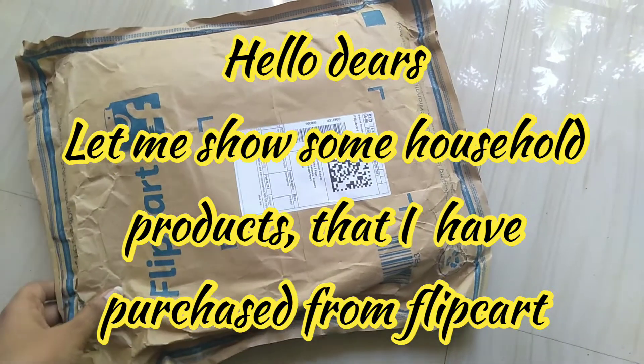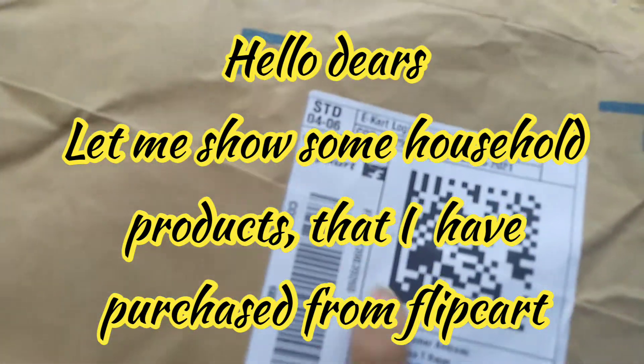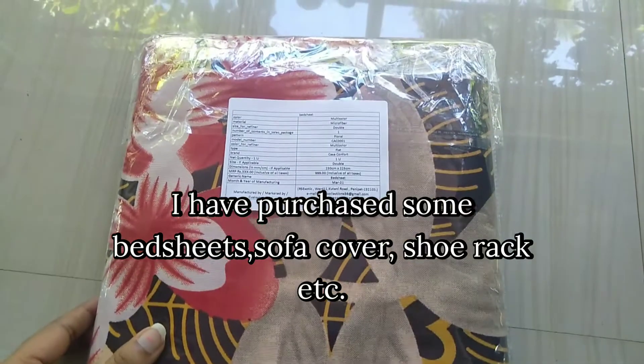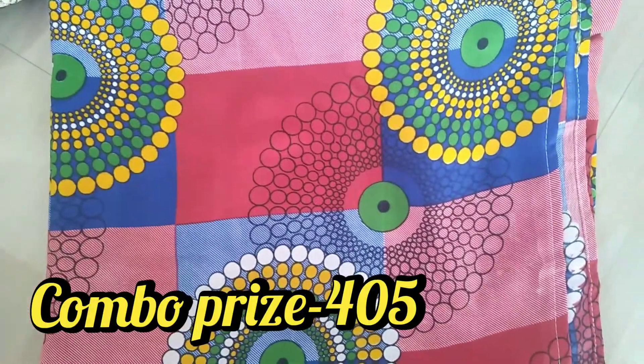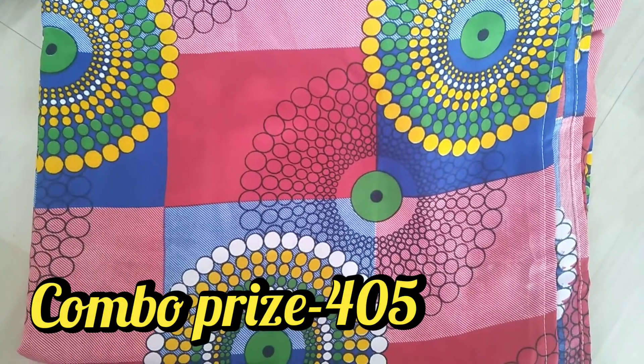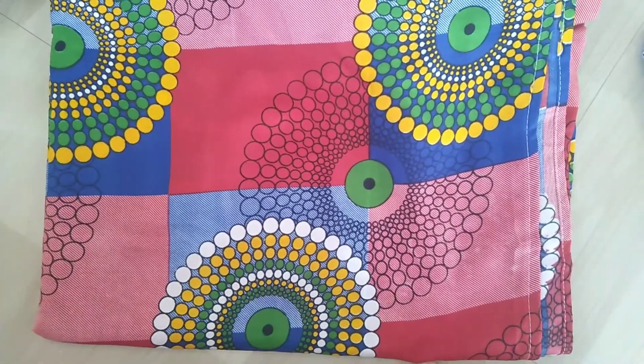Hello friends, welcome back! This is what we are doing today. I am doing this video, but I am doing a little bit of a flip card. You can see it here too. There are two bedsheets that are ordered in the combo.